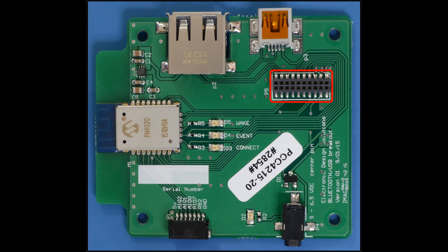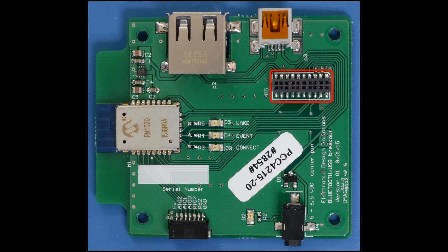Shown here is the Bluetooth USB breakout board. Through the 20-pin header, connection is made to the Bluetooth low energy module, USB host and device connectors, input power supply, and external 7-pin GPIO connector. The board is populated with an RN4020 Bluetooth low energy module. Communications are established over a UART connection with transmit, receive, clear to send, and request to send. Three status LEDs indicate module and connection status.